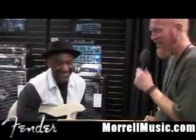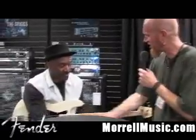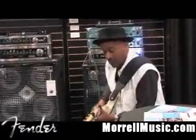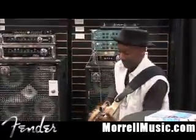You know what I mean? Of course. Well, a lot of it is the player. Yeah, it is an excellent instrument. So thank you very much for taking the time to talk with us this afternoon. It's a pleasure. All right. Bye.